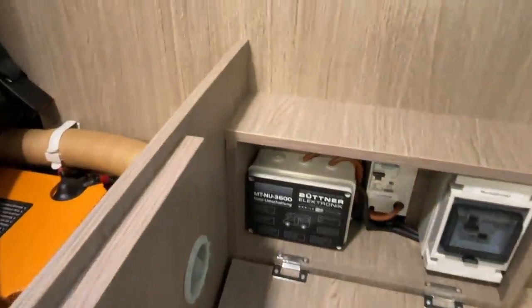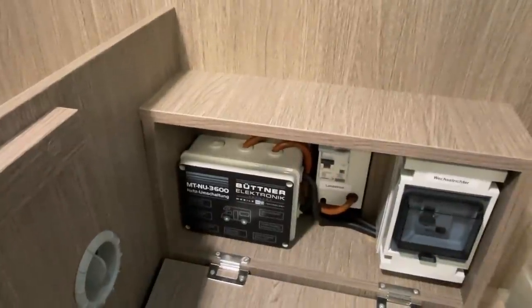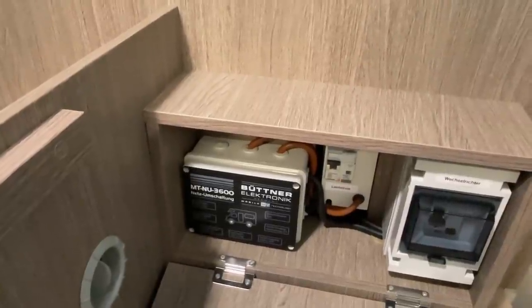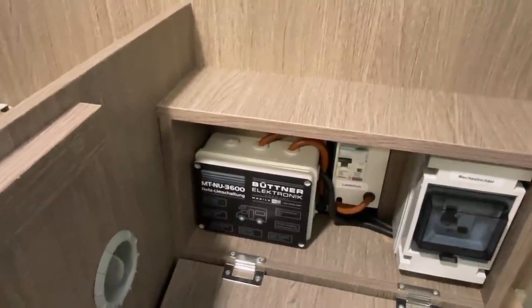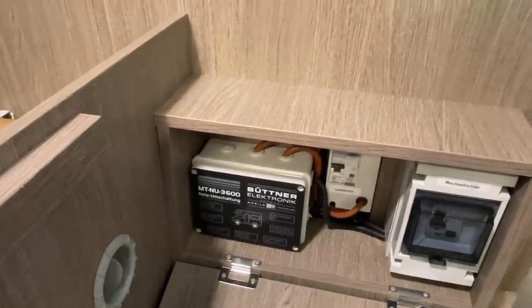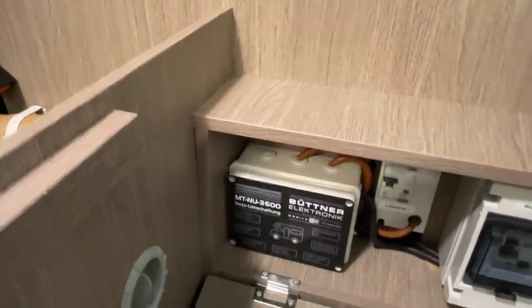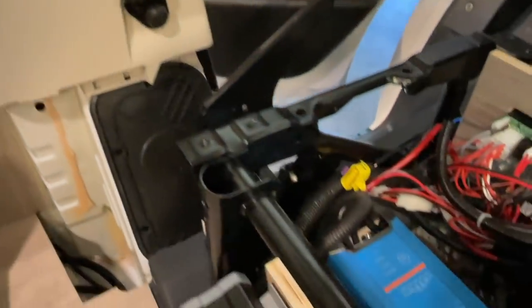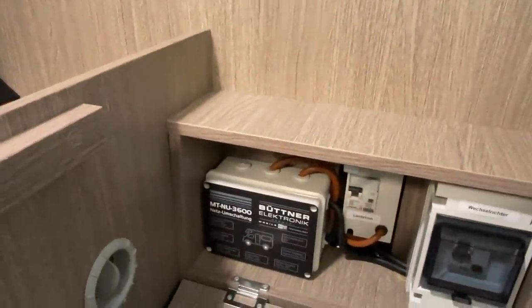What is a network transfer switch and why do we need it? Simply put: if you want to run an inverter and connect it so that all existing sockets in the motorhome are supplied with power, then we need such a transfer switch. Specifically to loop out the charger and the refrigerator that runs on 230V when connected to shore power.